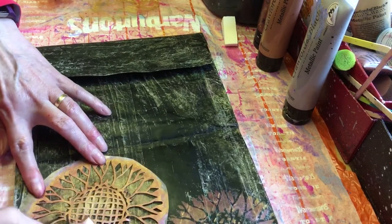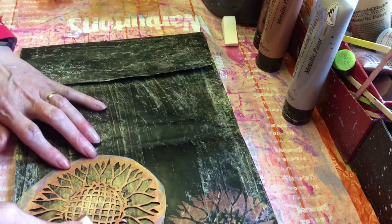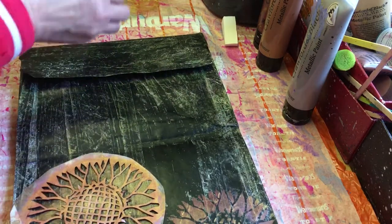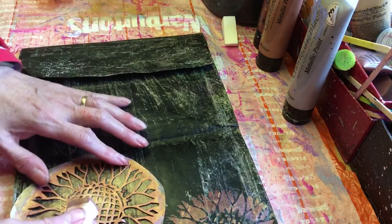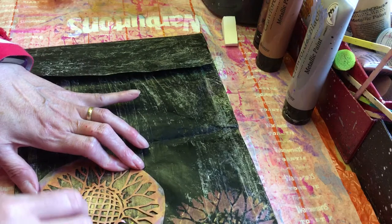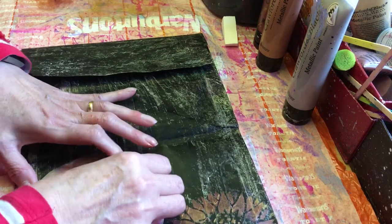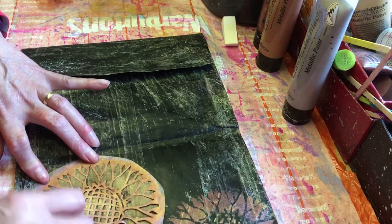I think when I've finished this one, because the gesso is a bit sticky, I'll go over it with my talcum powder just to stop the stickiness.